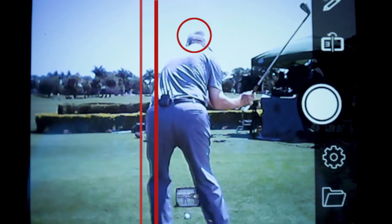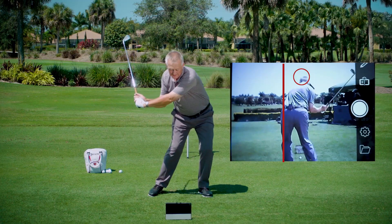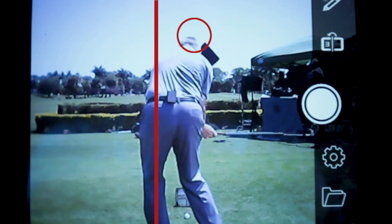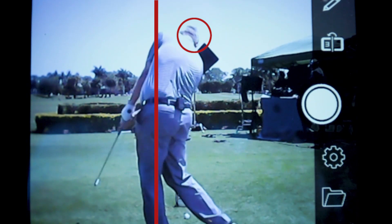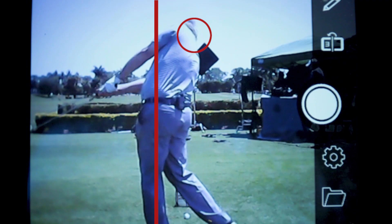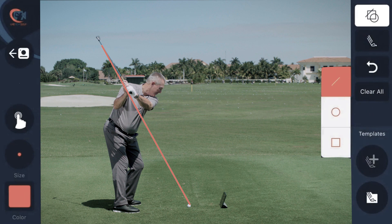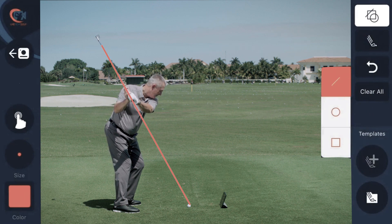I can draw a line on the screen. I love it for showing people there's a shift to start it down, then there's a rotate, and then there's a swing. And when people see it from this point of view — this is what you're doing — it really is like an out-of-body experience, as if you're watching yourself. It's remarkable. If you try it you'll know how good it is.